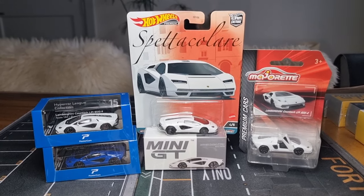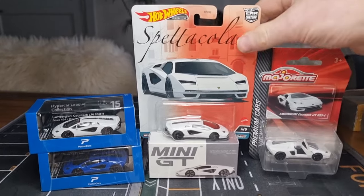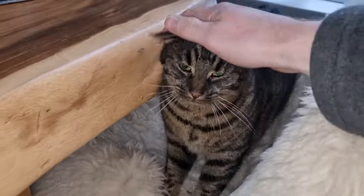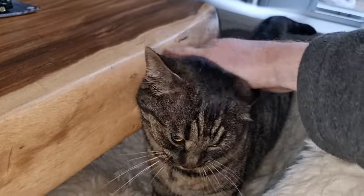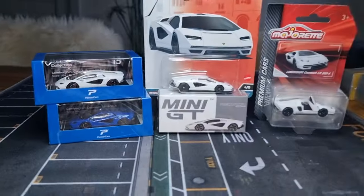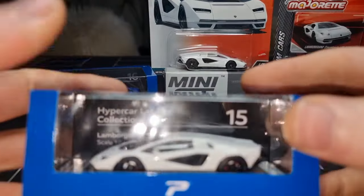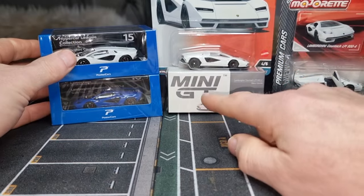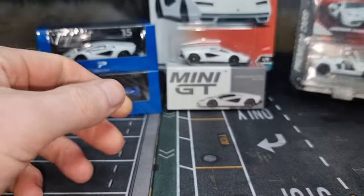Here in front of me I've got a couple of Lamborghini Countach — LPE 804 here on the right side. We're going to compare all these models: this is from Poster Cars, Mini GT, Hot Wheels, and Majorette.